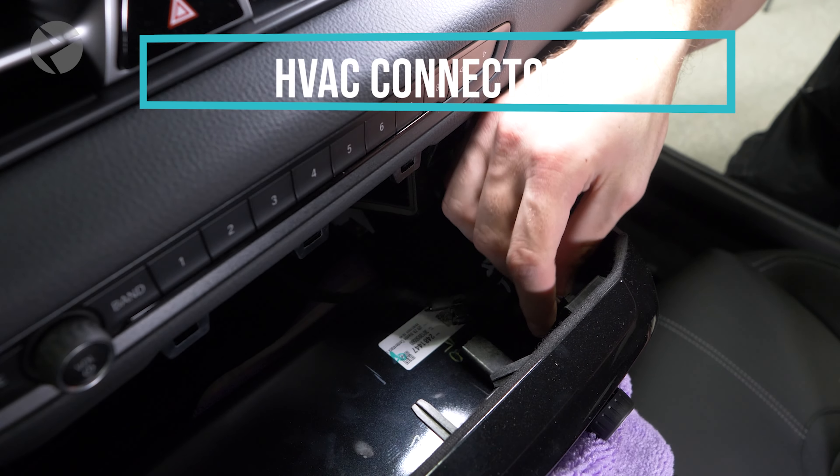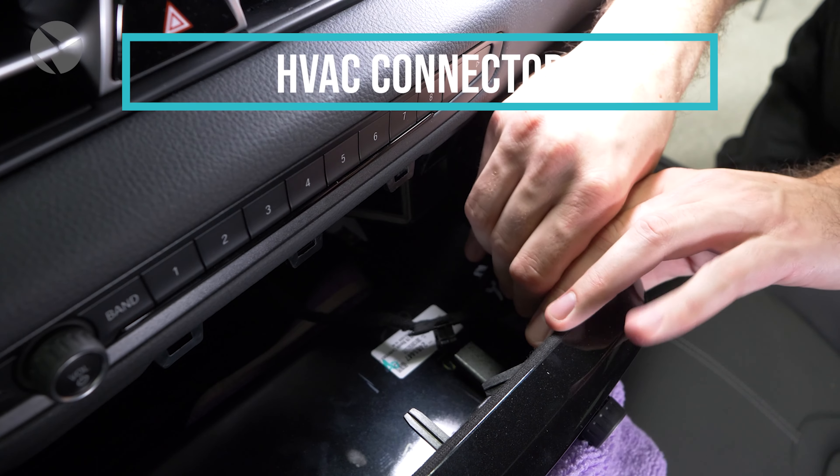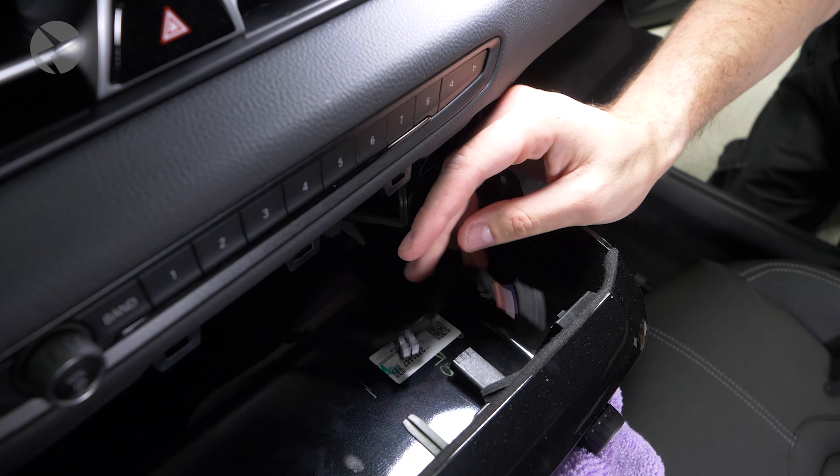For something like this that you may find on the HVAC controls, simply pull. Push it back in to reinstall it.